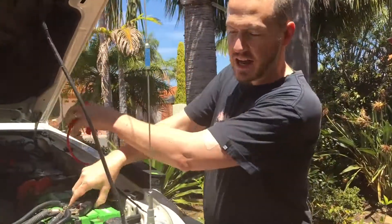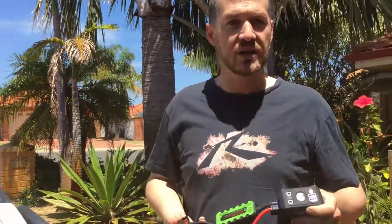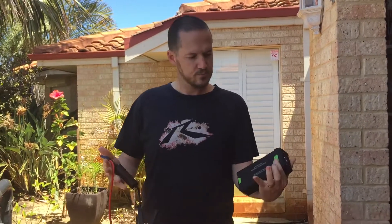Pretty much the biggest diesel engine in Australia. Some of the really large units — there's not too many diesel 4WDs in Australia with a larger capacity than that. If it'll start that, it'll start anything. Catch you later.